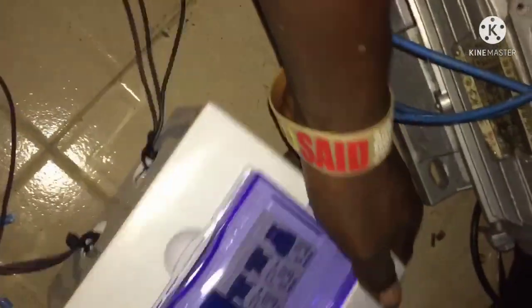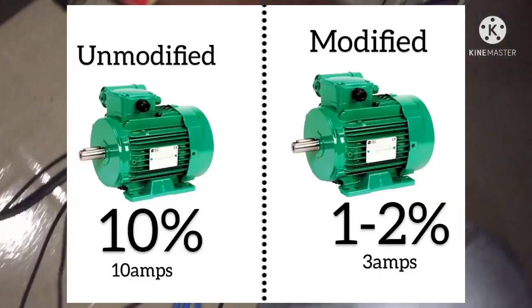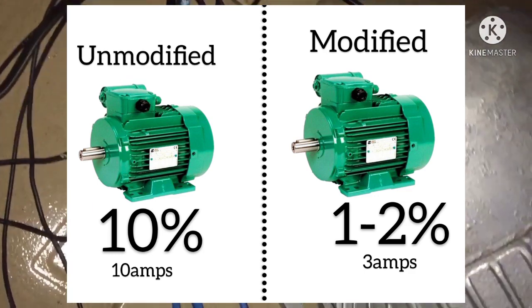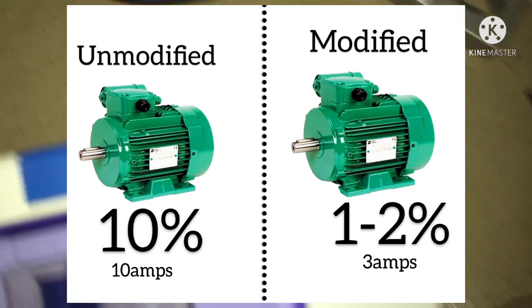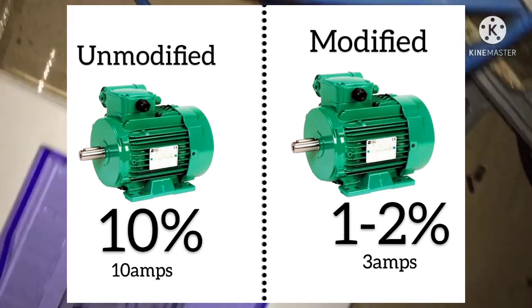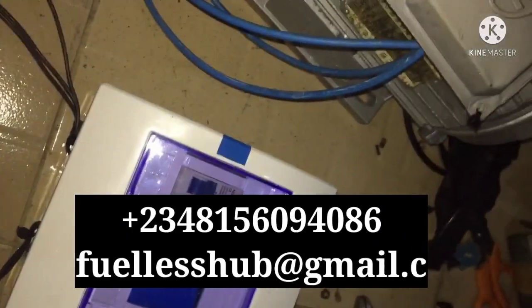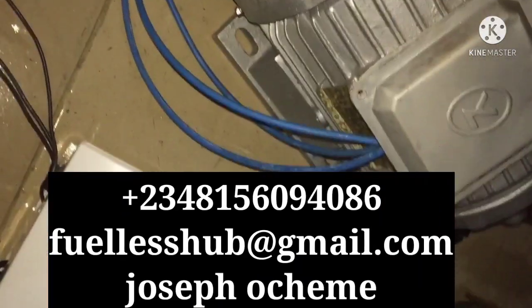Here is a good technology that gives you everything that you want. The basics of this technology is that if the normal standard AC motor consumes 10%, the modified one would consume only 1% or 2%. That is the technology I've put in place. If you want to learn about this technology, please DM me below to know how it works and how to apply for the training.